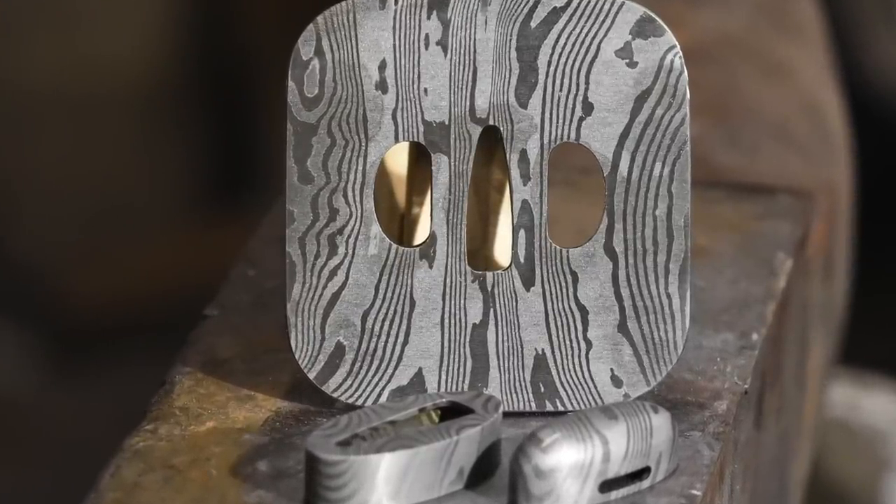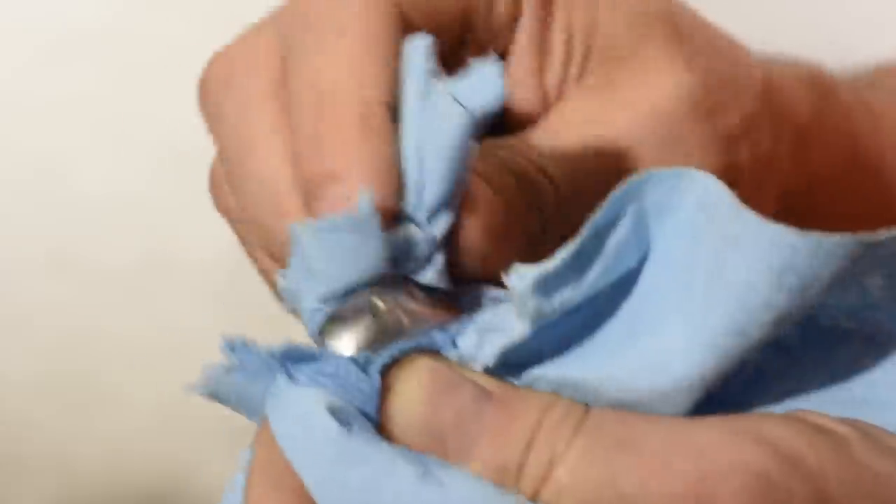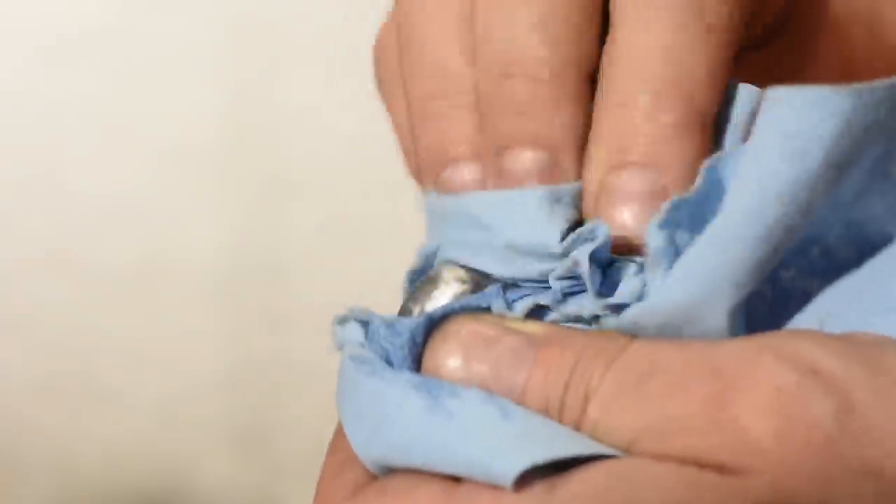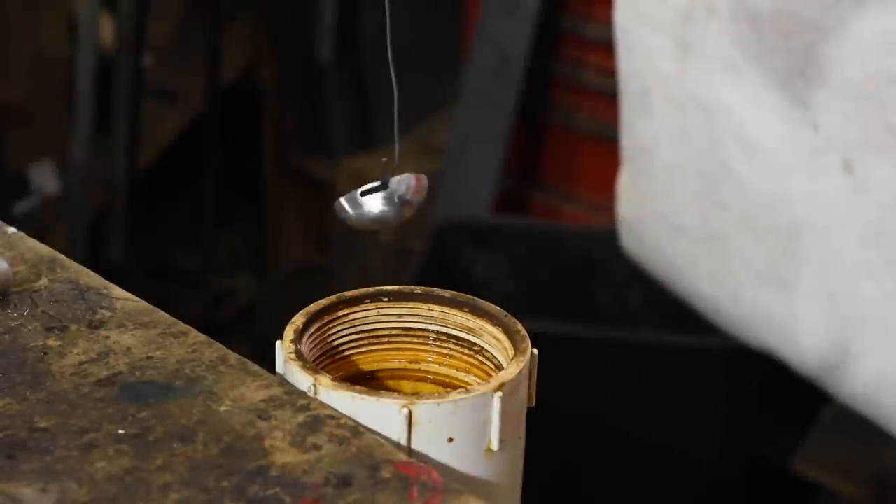The final step before going into the bluing salts is to degrease the steel. You can do this with soap and water, solvents like acetone, whatever your favorite degreasing method is. The point is you want dead clean steel — no fingerprints, anything of that nature on them. Then I'll suspend the parts on iron wire.